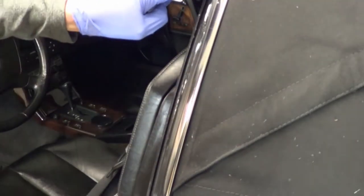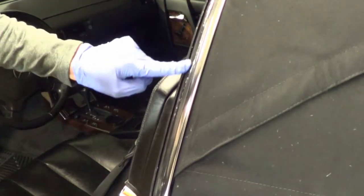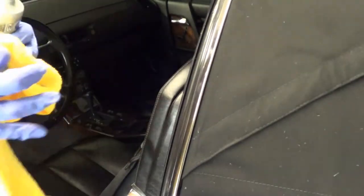Now, some doors — if you don't have a convertible — it'll be a channel, and it'll be a lot easier. That's what you're going to do, and this is where the door rides. You're just going to want to come across it and wipe it off.